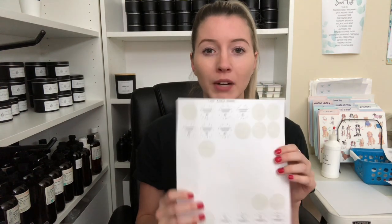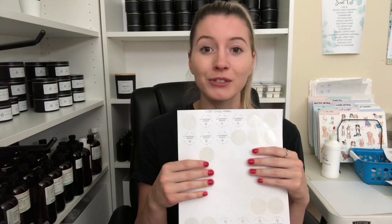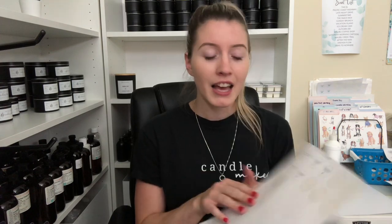I also use the 1.25 inch circles as little thank you stickers when packaging everything up, just to close it together instead of using tape. I've forgotten about that the last time I packaged everything — I just used tape. But we can't all be perfect all the time.